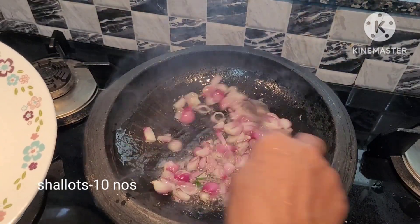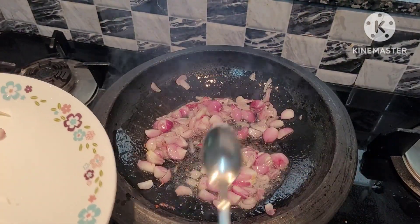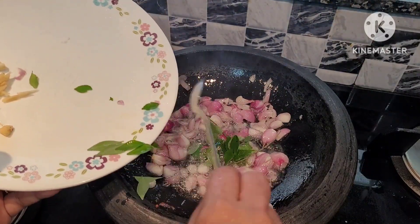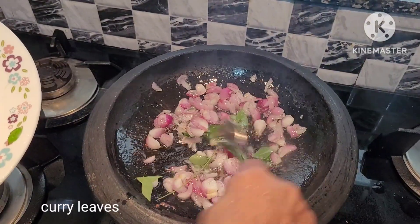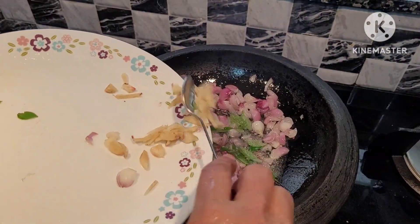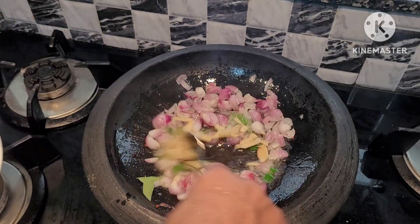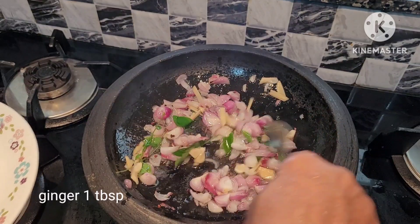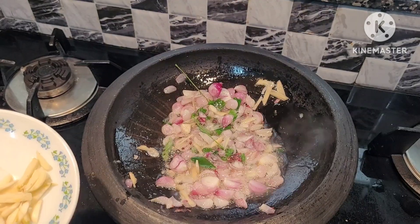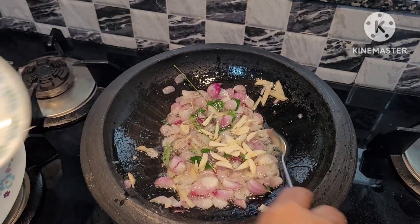Add the most olive oil and onions together. Now, the paste — put the paste and add 1 tablespoon of ginger. After the paste, add 1 tablespoon of ginger.